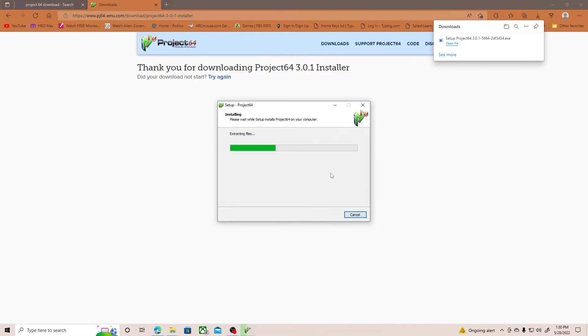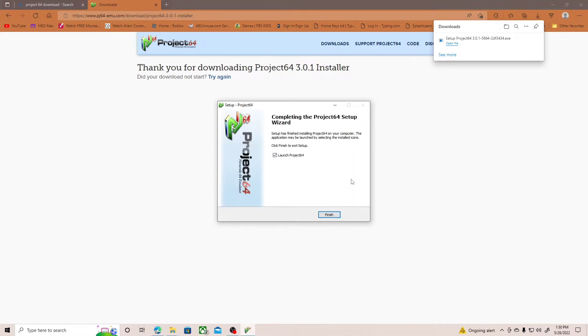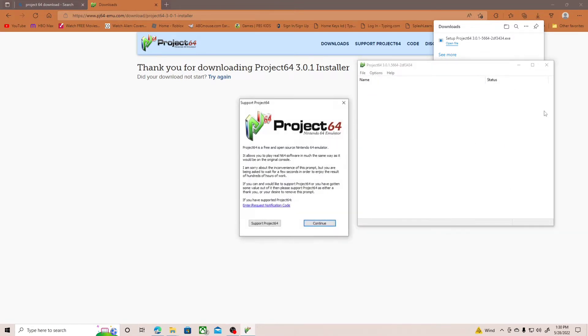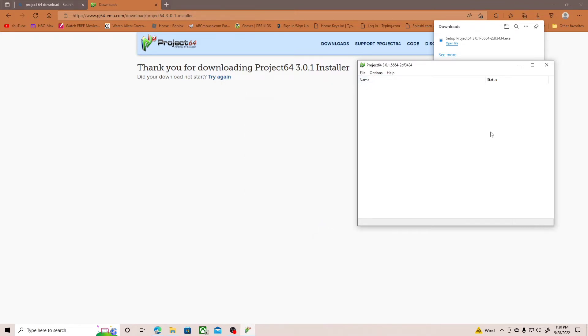Because I already extracted it, it is now downloading. We are going to launch it — this is what it should look like. You can support the Project64 developers if you want; I think it's pretty cool that they have that on there. After you do that, this is the emulator. Now we are going to download the software for the controller.